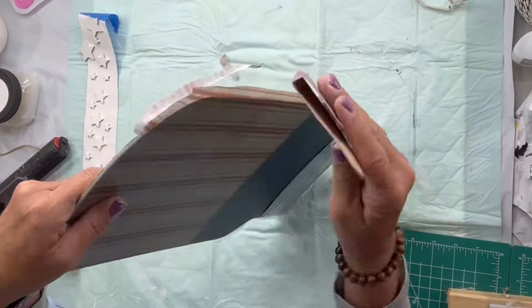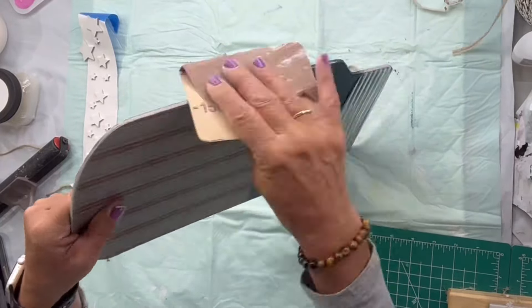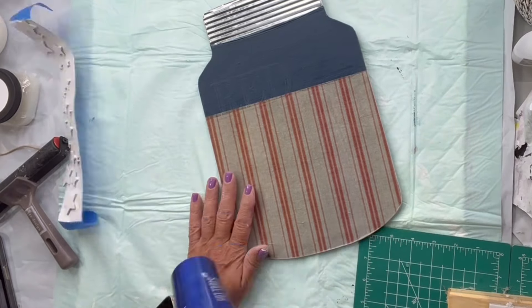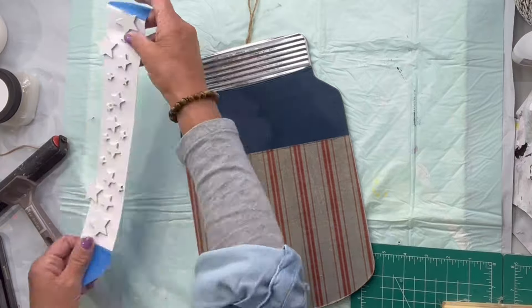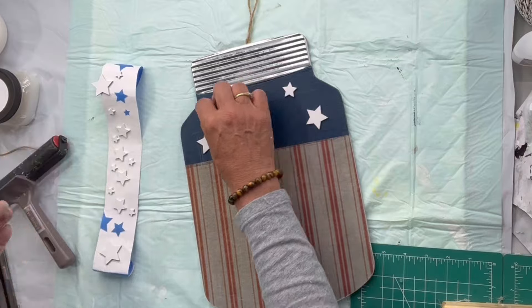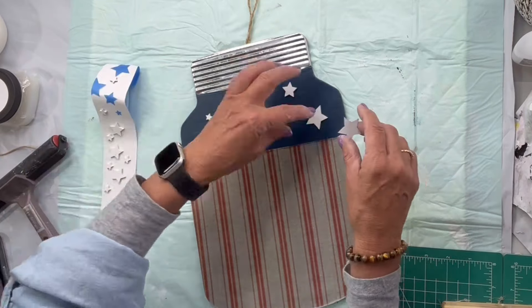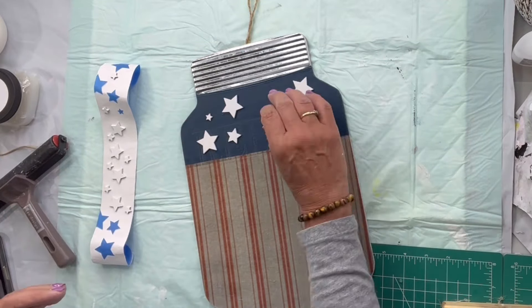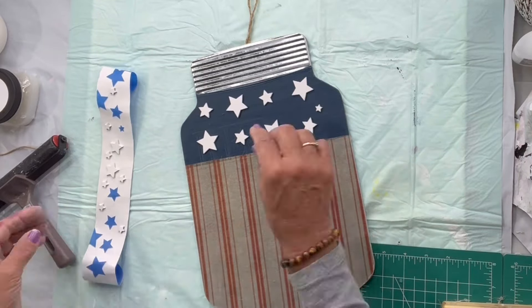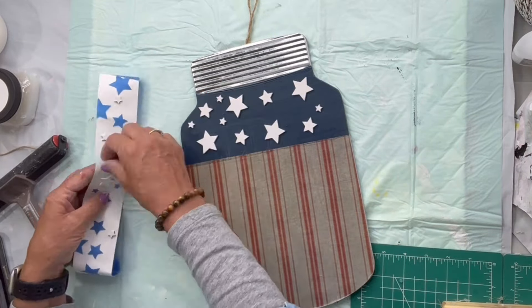Once dry, I'm going to take sandpaper and remove that excess paper by hitting the edge. I'm going to make a plan with my stars and put them randomly in the top portion on top of the Bowie and then glue them down.